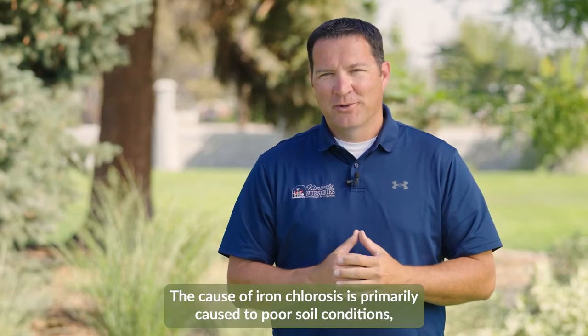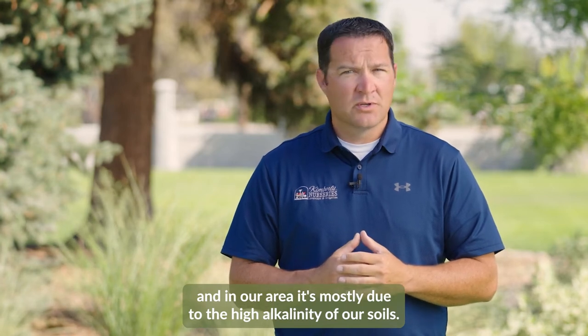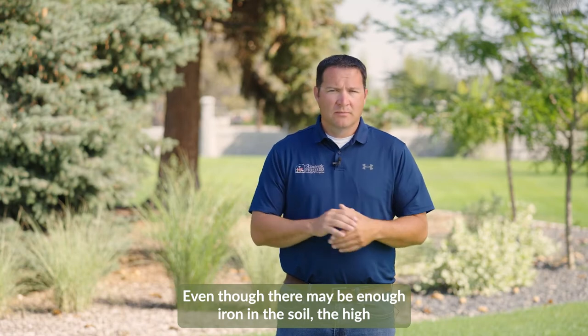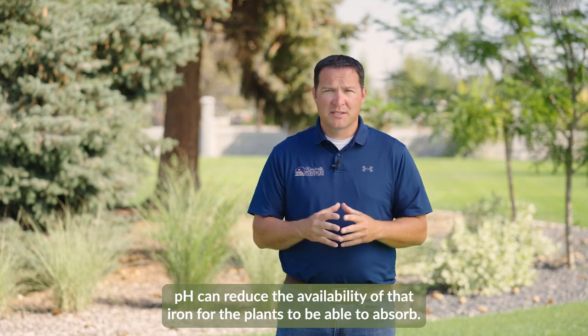The cause of iron chlorosis is primarily due to poor soil conditions, and in our area it's mostly due to the high alkalinity of our soils. Even though there may be enough iron in the soil, the high pH can reduce the availability of that iron for the plants to be able to absorb.